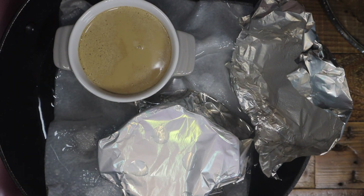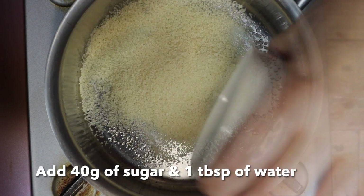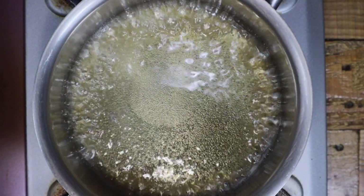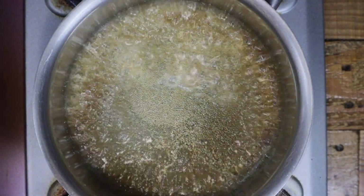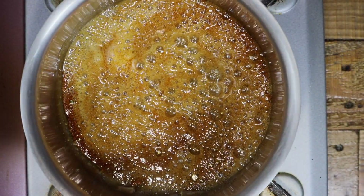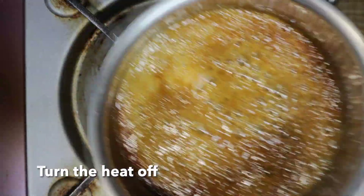Remove the pudding from the fry pan. For the caramel sauce, add 40g of sugar into a pot and add 1 tablespoon of water. Turn heat to medium and cook the sugar until dark brown. Once done, turn off the heat.